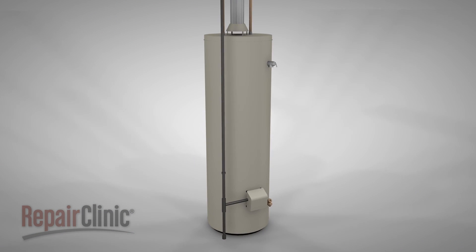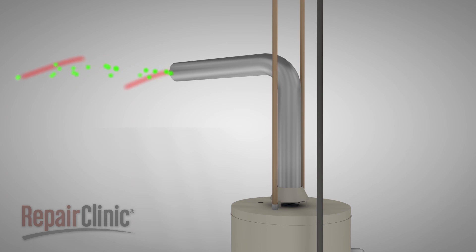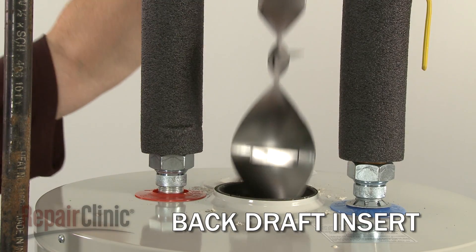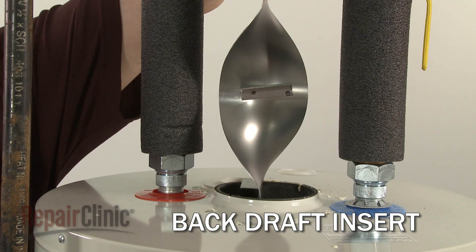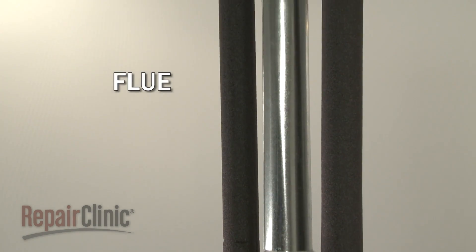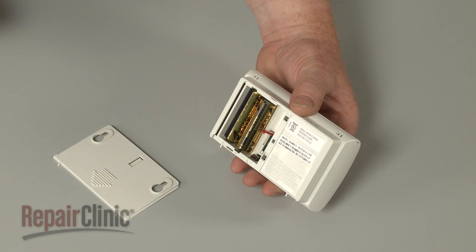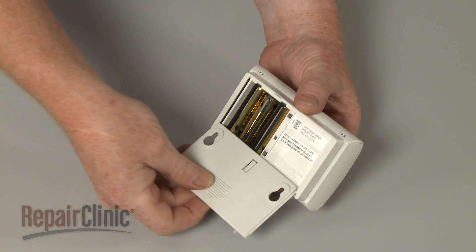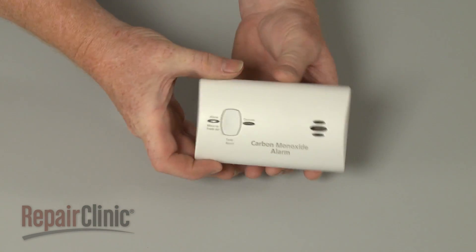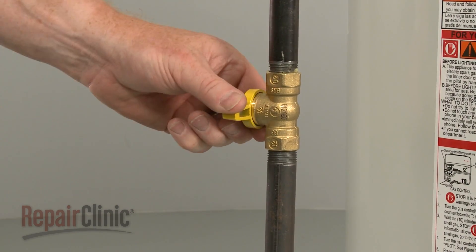Water heaters with gas burners need to exhaust fumes containing carbon monoxide to the outside of the home. The exhaust goes through a backdraft insert and flue. The backdraft insert prevents air from entering the top of the water heater and improves heat distribution in the tank. The flue allows the fumes to be exhausted to the outside of the home. If the flue deteriorates or is damaged, carbon monoxide can contaminate the air. A carbon monoxide detector should be installed near the bedrooms of your home and its batteries checked regularly. If an exhaust leak is detected, the gas should be shut off immediately.